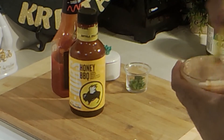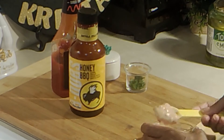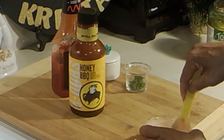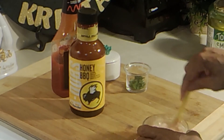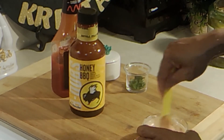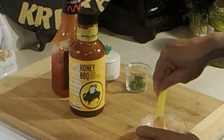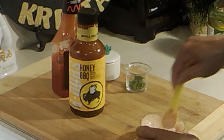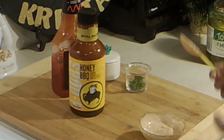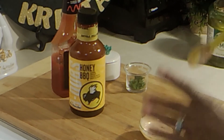Let's taste this. Make sure you mix it well — you want the onions, pepper, barbecue sauce, ketchup, and the mayo to be mixed well. Let me taste that. Mmm, yum!